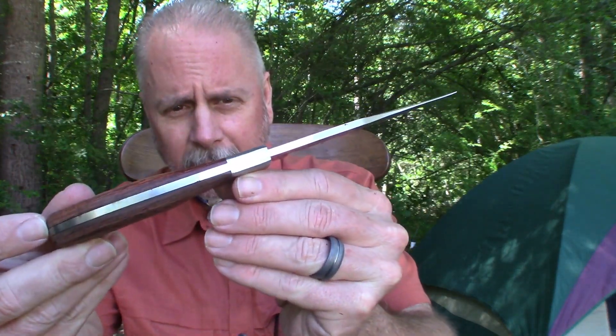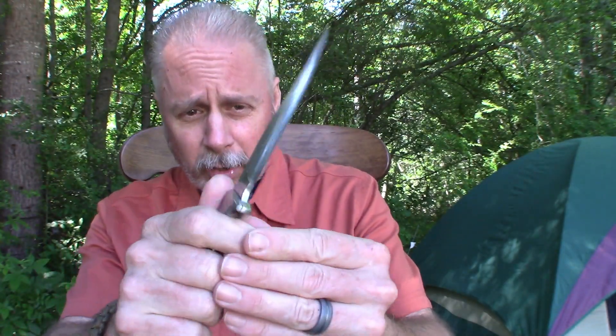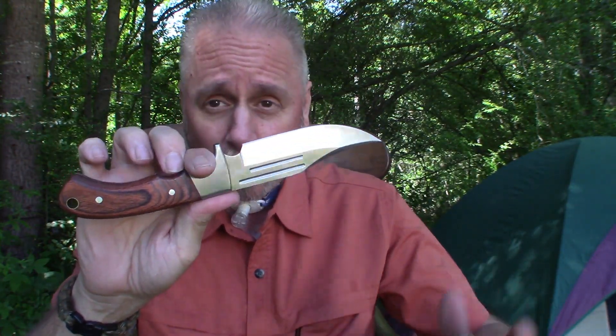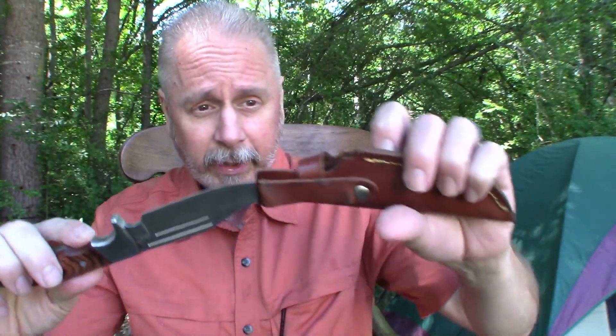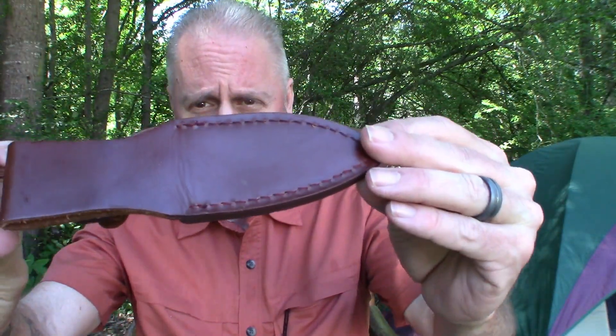Full tang, 440 stainless steel, comfortable, very sharp — has always done what I needed it to do, no problems, at a price point below $20, and that includes the sheath. The second Elk Ridge knife that I purchased was this one here. Again, same nice sheath.